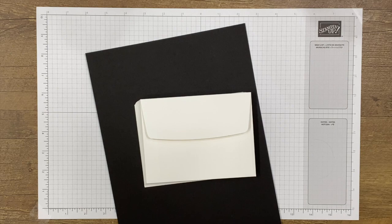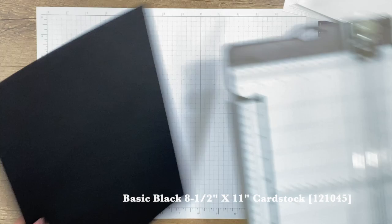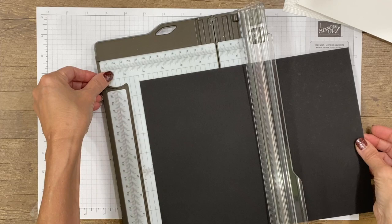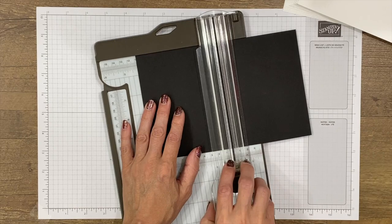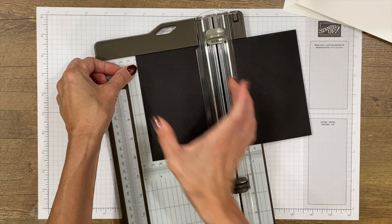There are a few staple items that I often recommend for Paper Pumpkin alternates — one is the medium basic white envelopes, and another is the basic black cardstock. We're going to use those on this first project, which is a card. We'll cut the cardstock in half at the 5½-inch mark, then rotate it and score at two different places: first at 4¼ inches, then move that section to the 2⅛-inch mark, which is half of 4¼.